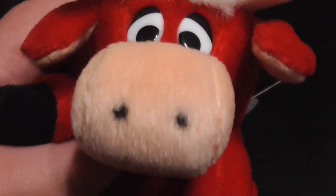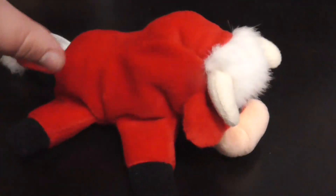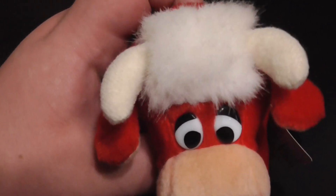Beanie. There's his ears. His nostrils. There's his eyes — they're made out of plastic. There's the hooves. Sometimes it stands, sometimes it doesn't. I just realized that. You just gotta get it right. Yeah, see — you just gotta get it right. Yeah, cool.